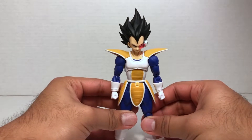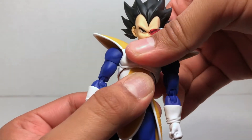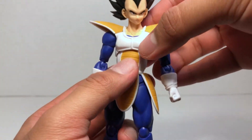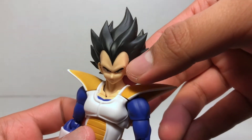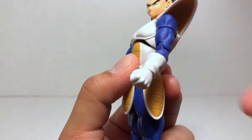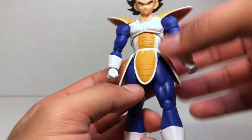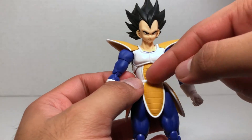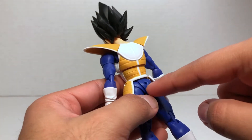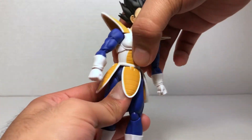He has two points of waist articulation — one right under the pecs and the other at the waist. You can actually separate these two areas at the pegs. The upper joint goes a slight bit left and right but this articulation is mostly just to go forward and back, though moving it back too far will create an awkward gap. The waist articulation — if you have the tail wrapped around his waist I wouldn't recommend using this point of articulation because it does attach to his buttocks, but without the tail you can turn his waist left and right, which is very nice.